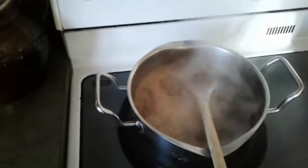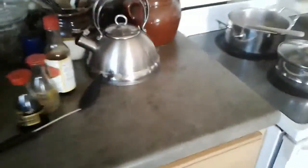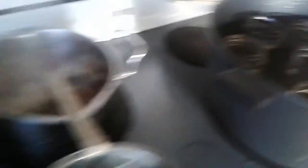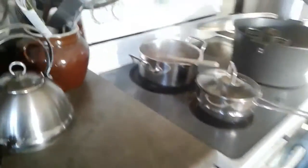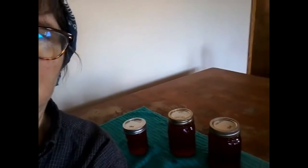The recipe said bring it to 220 degrees, which I did, with this thermometer. So I'm going to start pouring it into the jars while it's still hot. Here's the finished project — only two and a half pints of jam out of four cups of liquid to which I added four cups of sugar.